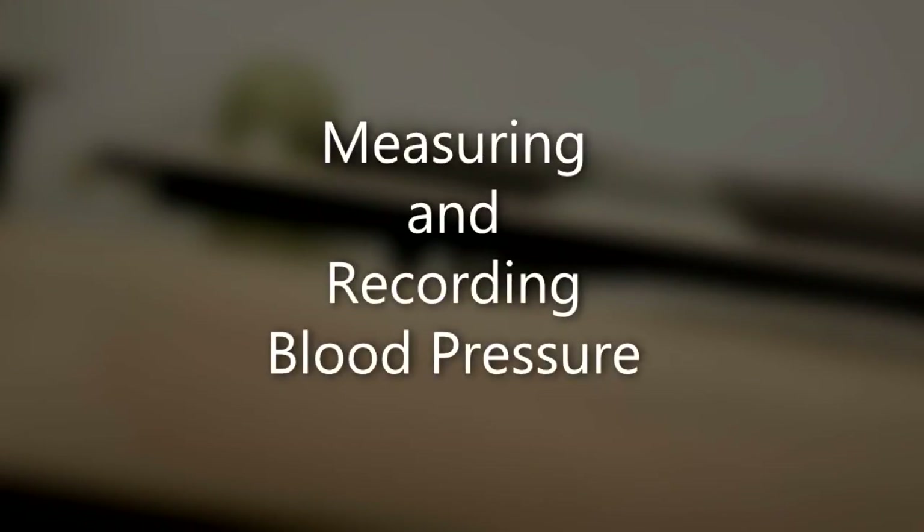Measuring and recording blood pressure. This skill monitors the contraction and relaxation of the heart. It allows the medical provider to assess how well the heart is working and for accurate and prompt treatment, including change in diet, increased activity, and medication. If not performed correctly, it puts the patient at increased risk for stroke, heart attack, heart and/or kidney failure, and even death.